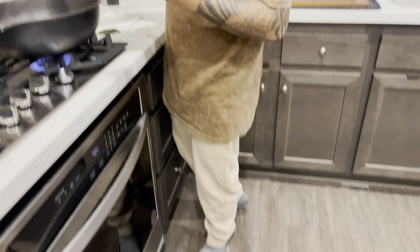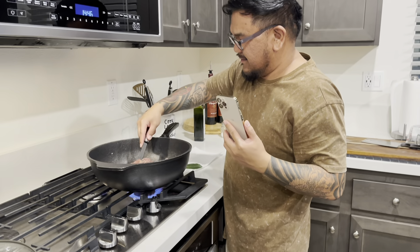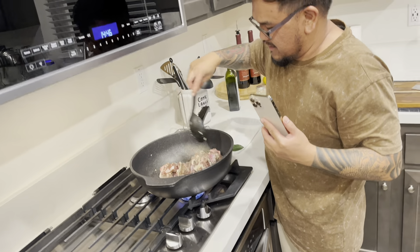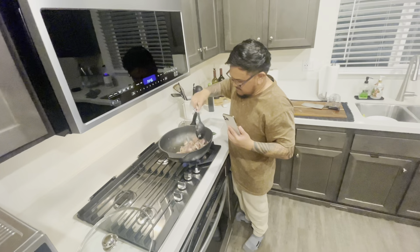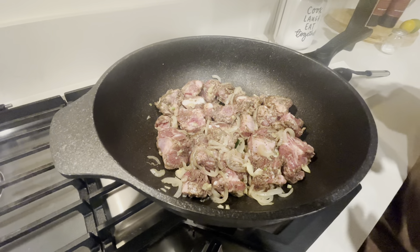Chef's kiss. Stop! What are you doing? What's up with that guy, what's he doing? Did he eat already? Time to put the lid on.